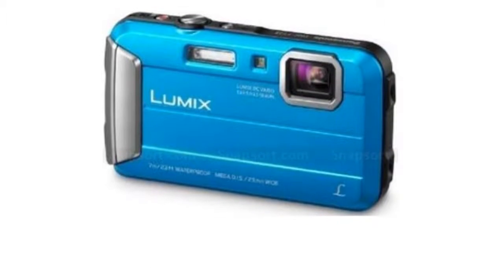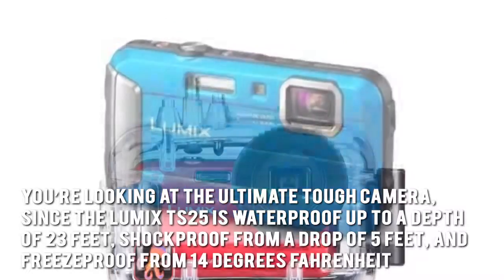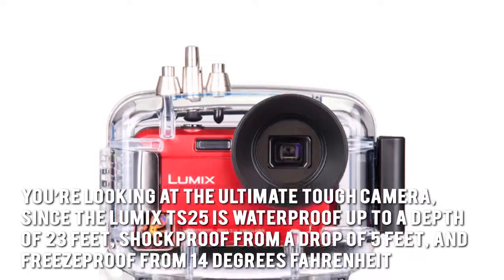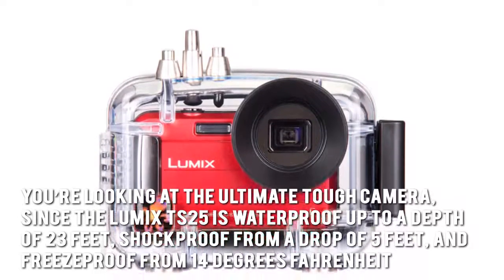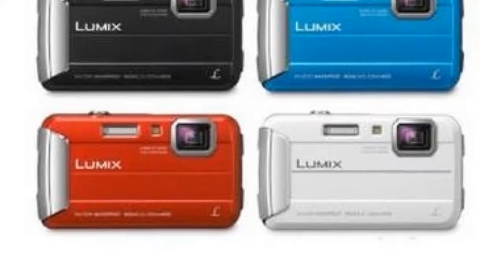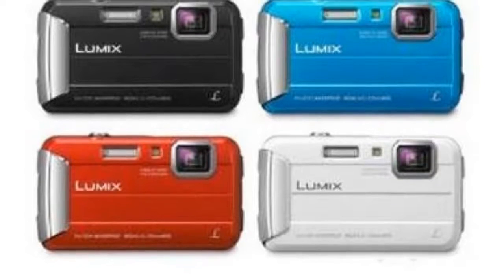Now let's have a look at some of the main positive aspects. You're looking at the Ultimate Tough Camera since the Lumix TS25 is waterproof up to a depth of 23 feet, shockproof from a drop of 5 feet, and freeze-proof from 14 degrees Fahrenheit. The built-in creative effects using the Creative Control and Creative Retouch modes are also worth noting.